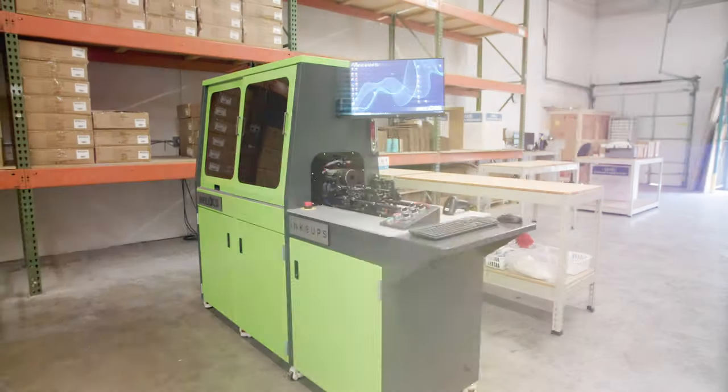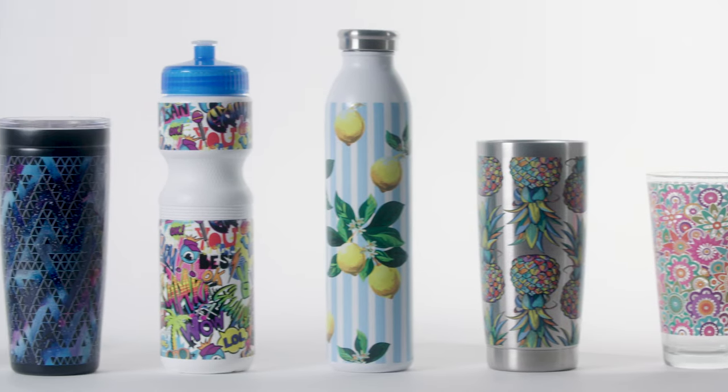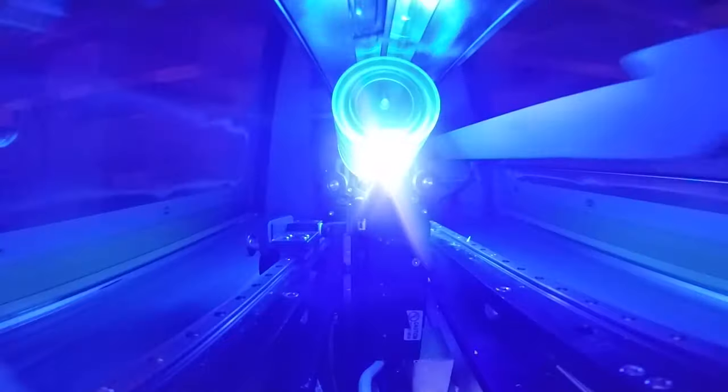We're very proud of the Helix. It was designed from the ground up by Ink Cups to hit certain markets, like the promotional products market, where they required multi-color graphics and really easy changeover from cylinders to tapers within five minutes. We set out with that goal and knocked it out of the park — it's our flagship product.